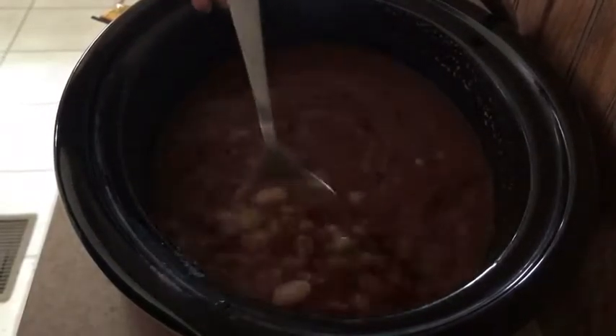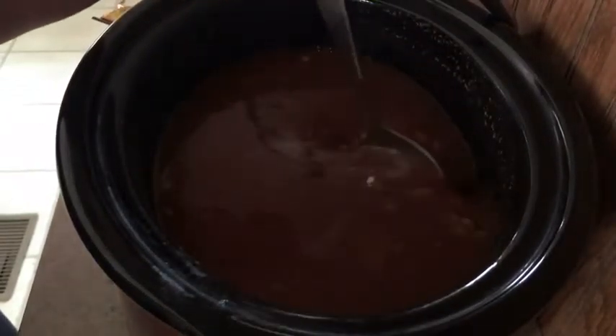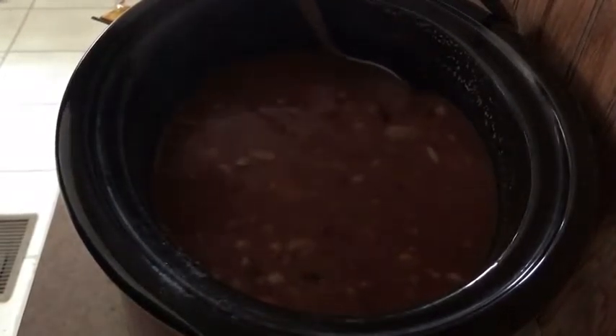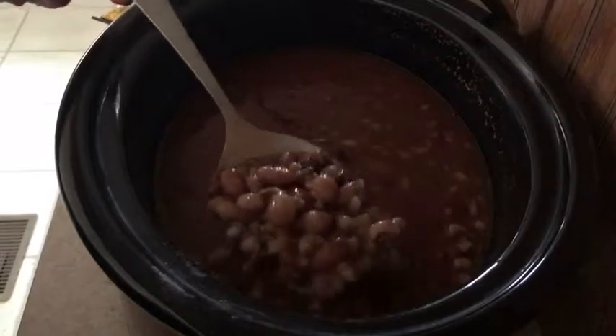Sorry about the lighting — I have my crock pot on one of the little counters off from the kitchen, so the lighting isn't great. My husband's been wanting to put some lights up there. Just keep stirring it, especially to break up the clumps of tomato paste, then close it and let the pasta cook completely. It doesn't take long — about 10 minutes or less — and then it's ready to serve. Those beans look so yummy!